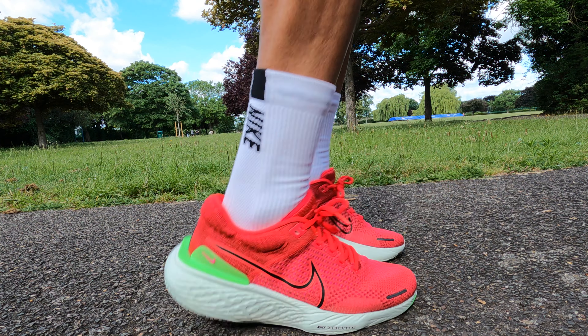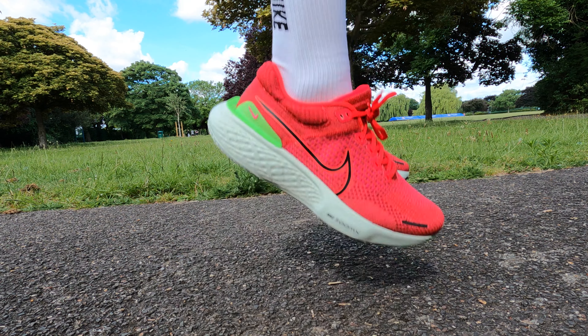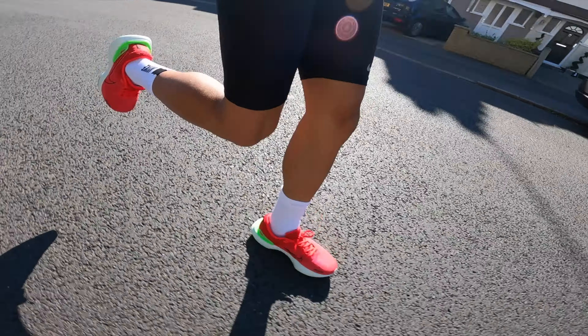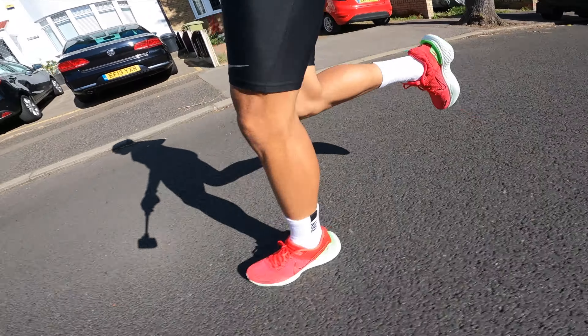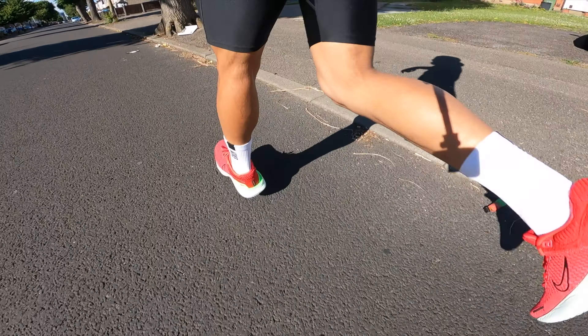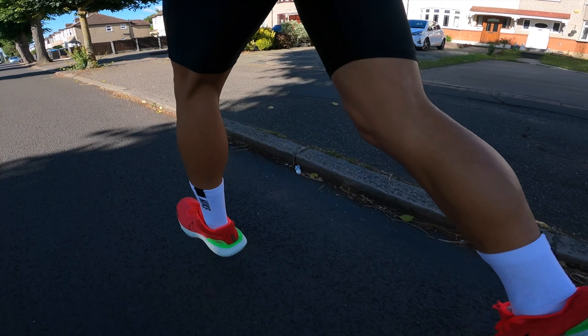So if you loved version 1 in terms of how you were able to run in it — how soft, bouncy and responsive it was — you're going to love version 2. That is the first thumbs up for this review: it is exactly the same ride, the same level of snappiness, a very comfortable shoe with snappy responsiveness. It's got their highest level of foam and their most premium foam.